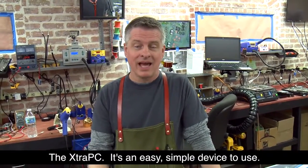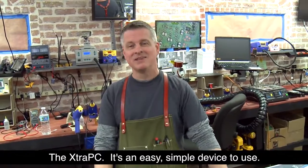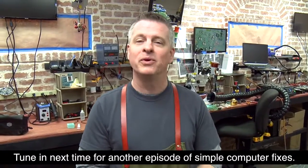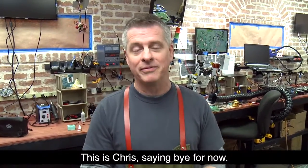Alright guys, there you have it — the Extra PC. It's an easy, simple device to use. Tune in next time for another episode of Simple Computer Fixes. This is Chris saying bye for now.